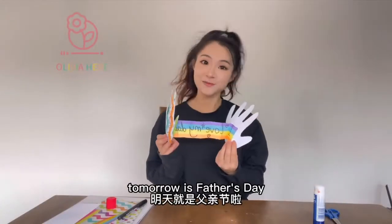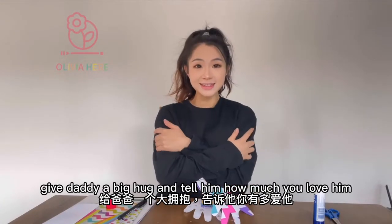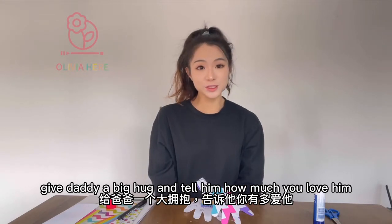Tomorrow is Father's Day — give daddy a big hug and tell him how much you love him.